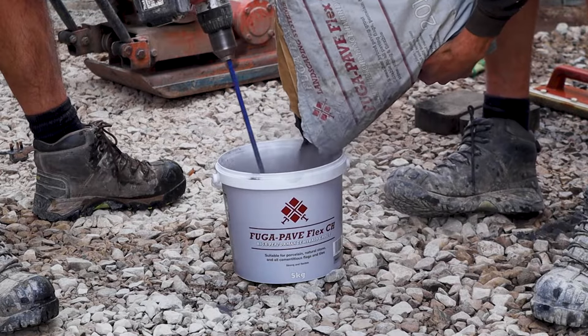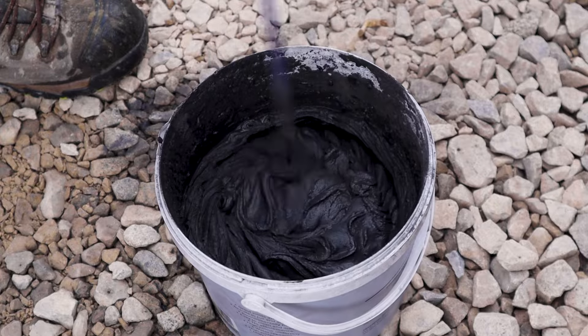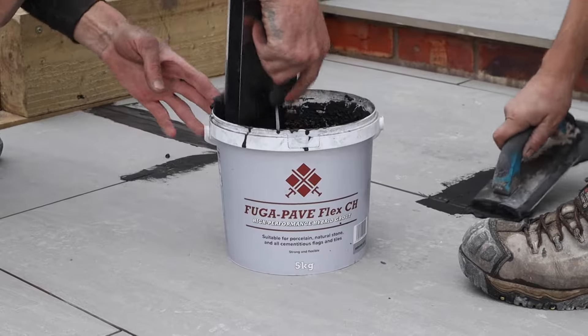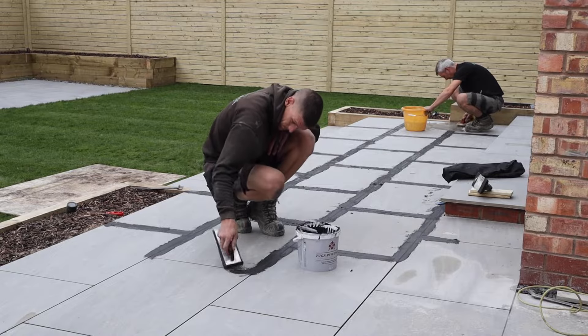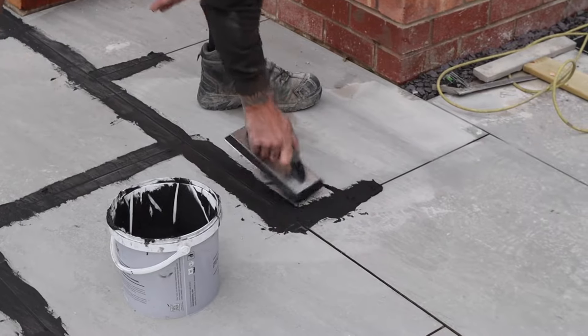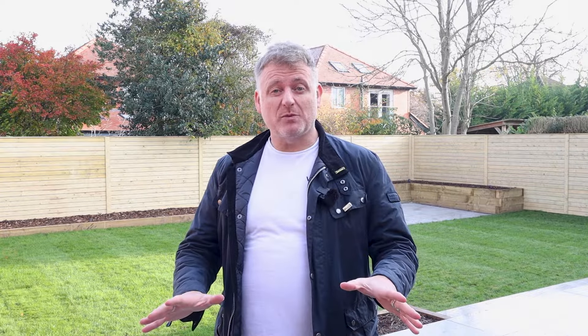We began the process of grouting by mixing our anthracite grout. Mixing the Fuga Pave Flex CH Grout is as easy as adding clean water to the specified amount — no other additives are required. The grout was installed using a grout float, though you can also use a hand squeegee, ensuring it gets into the 20mm depth or to the bottom of the tile. The grout is easy to install and manipulate and gives great coverage too.